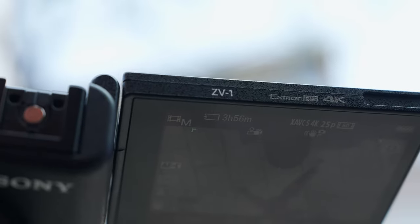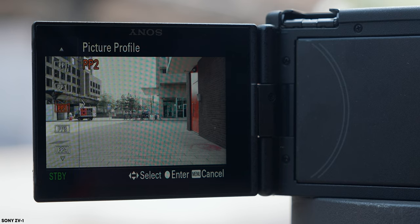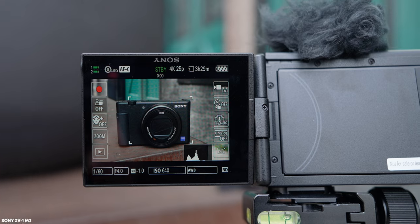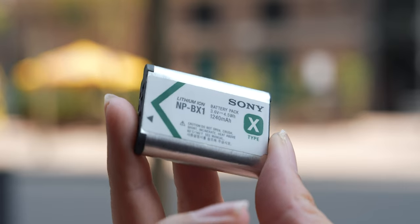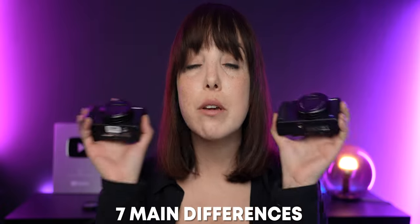Before we dive into the most important differences, let's quickly talk about what they kept in the Mark II. They both use the same sensor, shoot up to 4K at 30 frames per second, and have active stabilization. They also share the same picture profiles PP0 to PP10, product showcasing mode, and the same battery — which Sony claims gives about 45 minutes, though in my experience with the ZV-1 I get closer to 30 minutes. That's pretty much all they kept, so let's talk about the seven main differences.